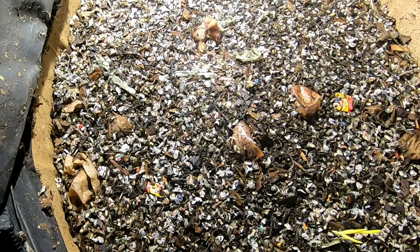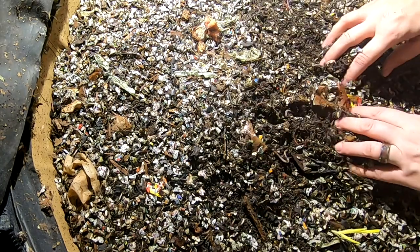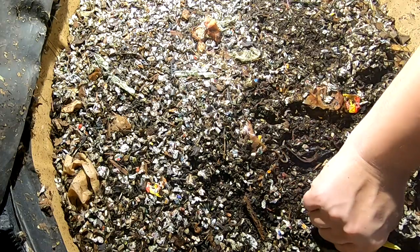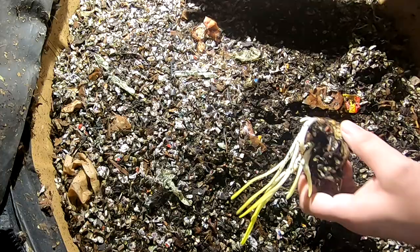Hey guys, it's Anne over at Plant Obsessed, and today I'm looking in on my African Nightcrawlers in the Urban Worm Bag. Looks like I've got some things growing over here in the corner — looks like an onion. Interesting.